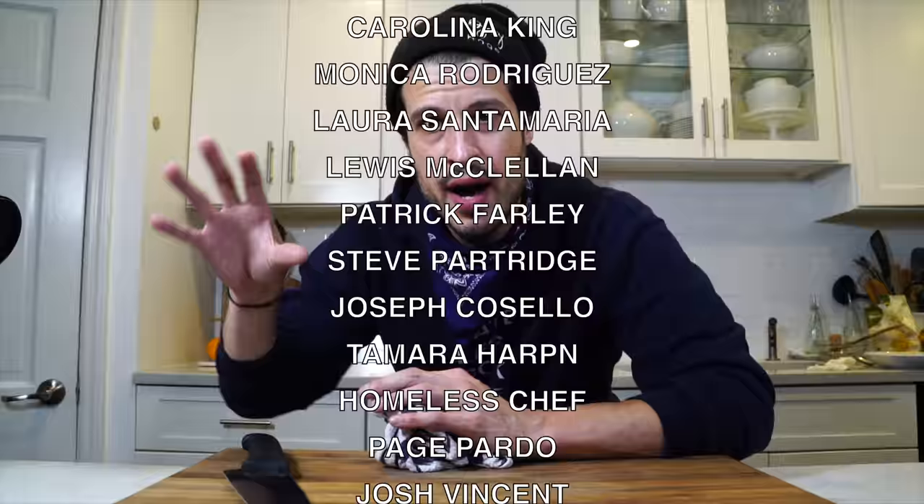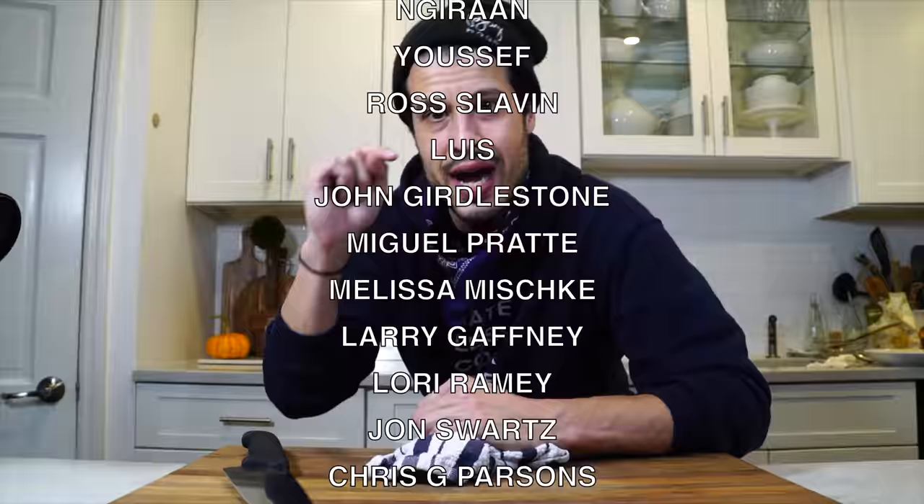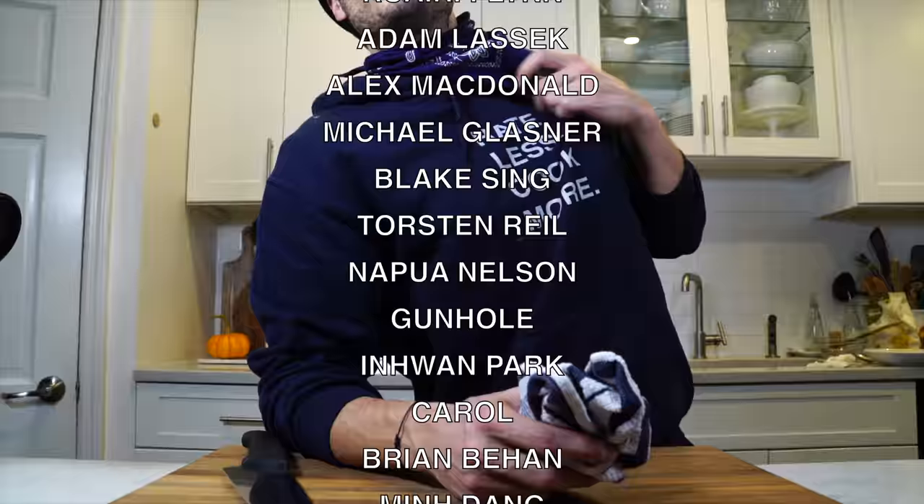Fazool is just the name for beans in Neapolitan dialect, so you can call it pasta fagioli or pasta fazool — whatever you want. Try this recipe and let me know what you think in the comments. It's hoodie season — get your Hate Less Cook More hoodie, link is down in the description.